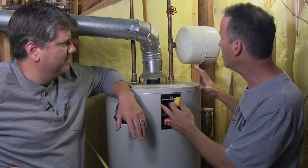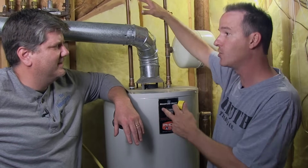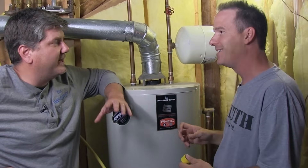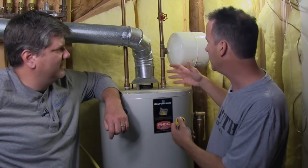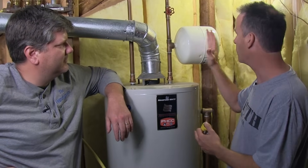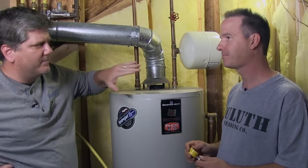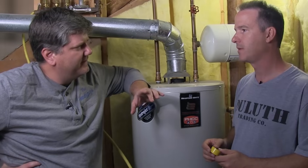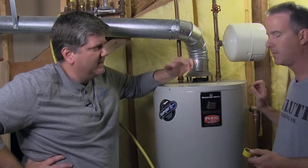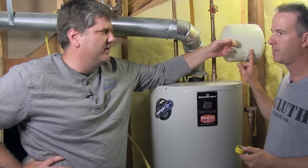But now they've put in what are called anti-siphon valves or backflow preventers. So when the water expands and heats up, it wants to push up out the cold water input where it's coming in. It can't go anywhere on the hot side because all your valves in the house are turned off. So it's trying to go back out to the street, but you have this valve that most municipalities have put on over the last 10 to 15 years, and it can't expand.